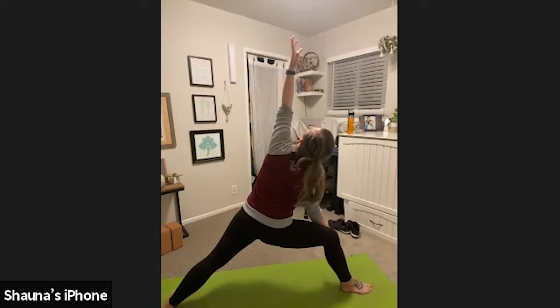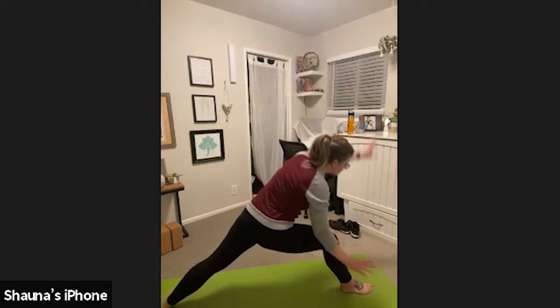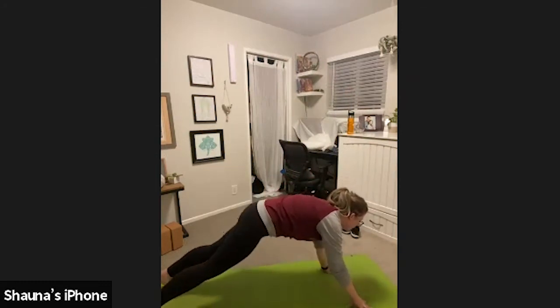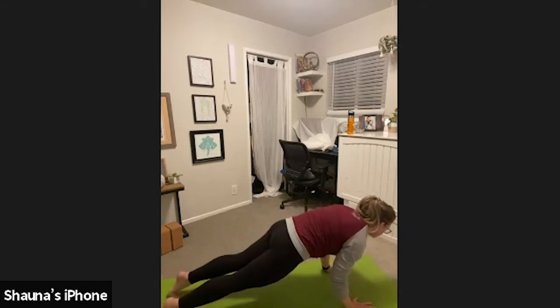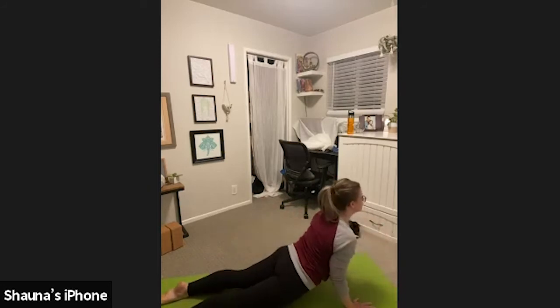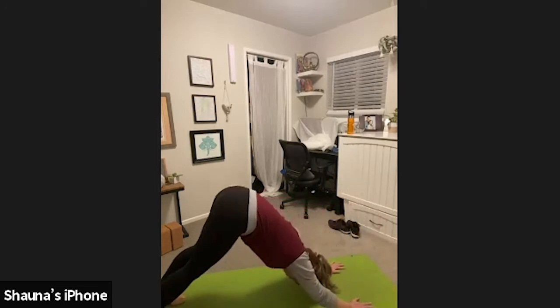Inhale, look down in front of you. Exhale, plant your hands down. Step back to high plank. Chaturanga. You can take tabletop if you so choose. Inhale, upward facing dog. Exhale, downward facing dog. Beautiful job.